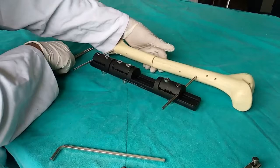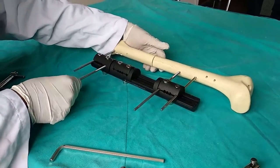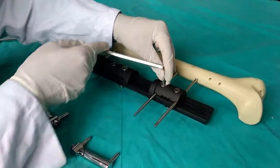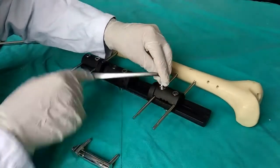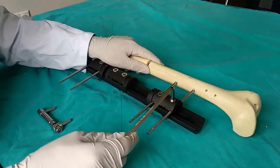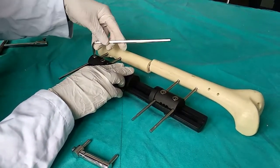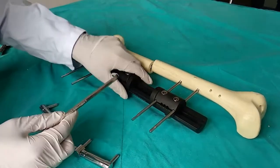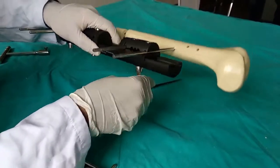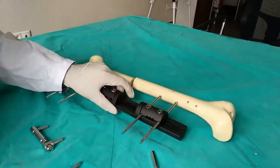Once the second shanz screw is inserted, we similarly secure the clamp without fully tightening it, making sure there is no loose space. The alignment of the last two shanz screws provides alignment for the bone. We then add the supporting shanz screws from both the lower and upper sides. Once all shanz screws are inserted, we tighten the clamps, ensuring no movement remains but not overtightening in case adjustments are needed later.